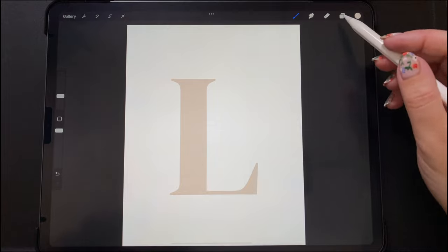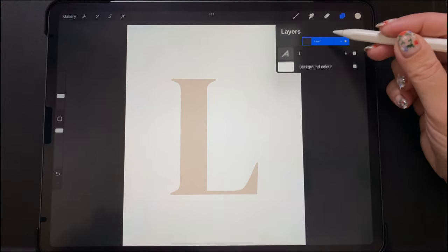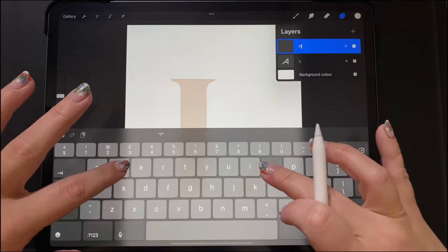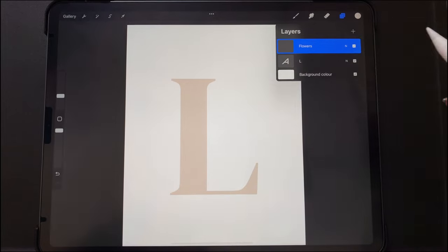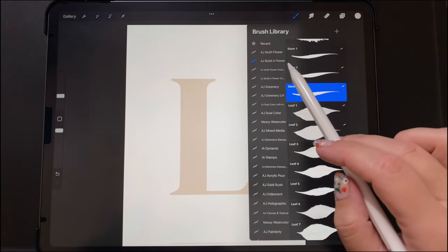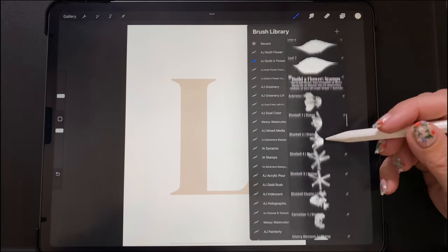Now I've added a layer above the L and I'm renaming that layer 'flowers.' In this layer we are going to add the flower embellishments. We want to make sure that the L is still independent from the flowers, so we are using my Build a Flower brush set — the link for this is in the description.